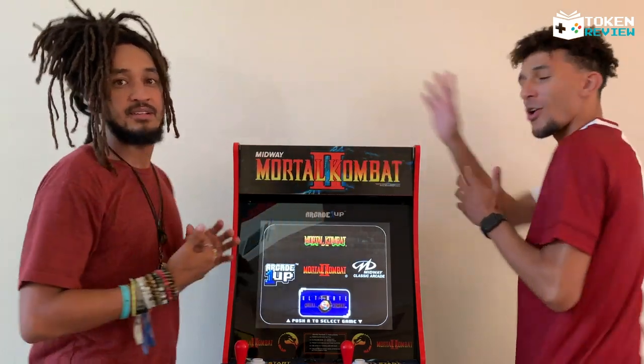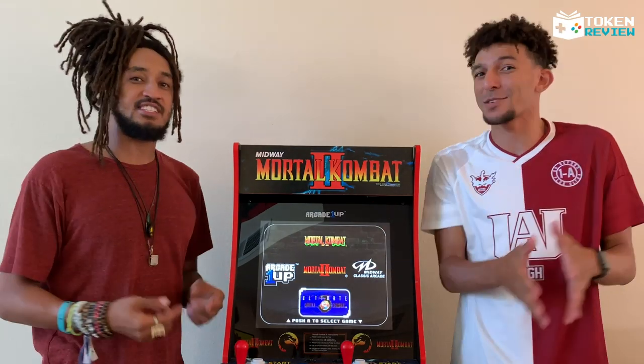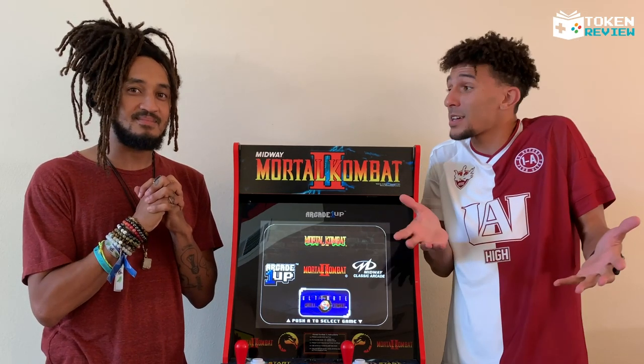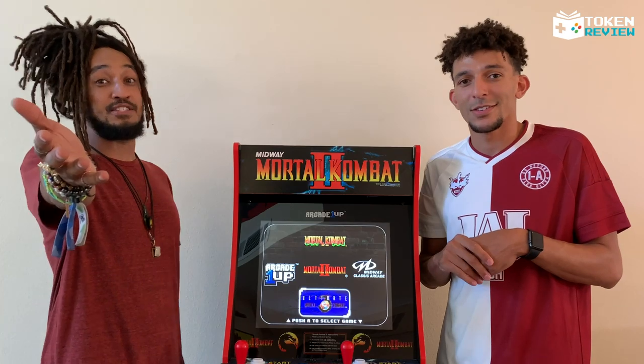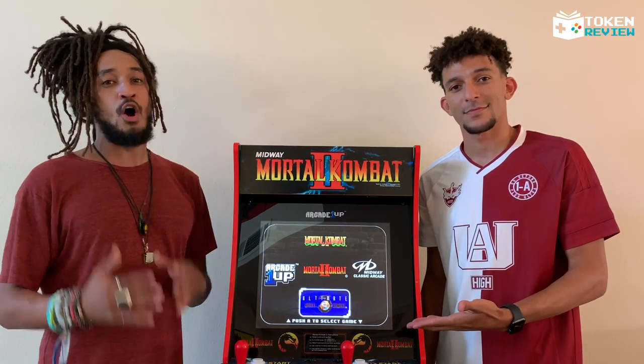We're trying to fill this whole wall — Teenage Mutant Ninja Turtles is coming, Street Fighter, and we wouldn't be mad to have a whole tournament right here on Arcade Tokens. Let us know in the comments below what you guys think about the Arcade1Up Mortal Kombat arcade machine.